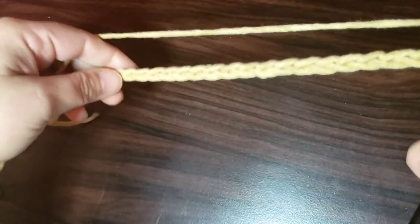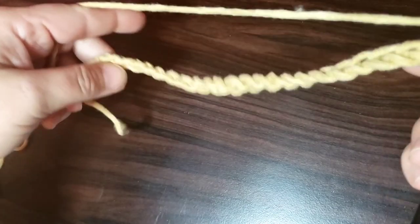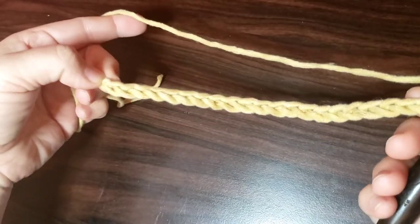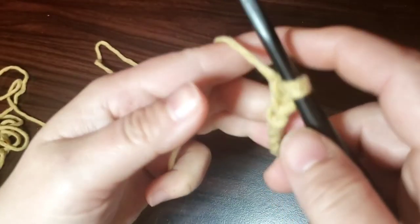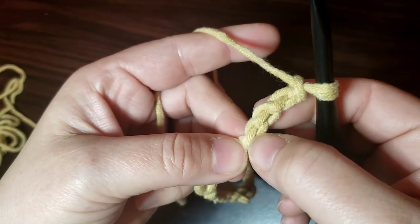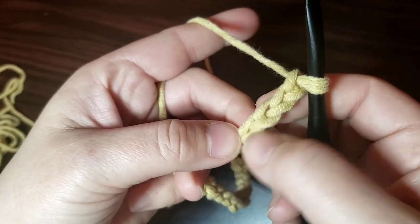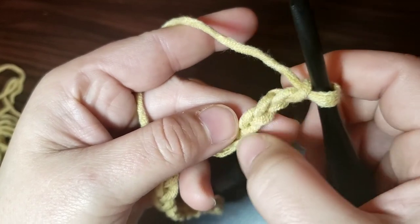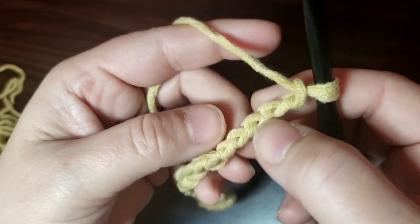I made 24 chains. This yarn's a little bit on the thicker side, so if you're using a regular 4 weight cotton or cotton blend, you might have to do a little bit more to make it wider. Then we're going to work in the back bumps. I tend to work in the back bumps a lot because it gives a cleaner edge. You can work normally — it's totally up to you. You can go in this way, and if you turn it there's a back bump that you can work into and it just leaves the impression of a single crochet.